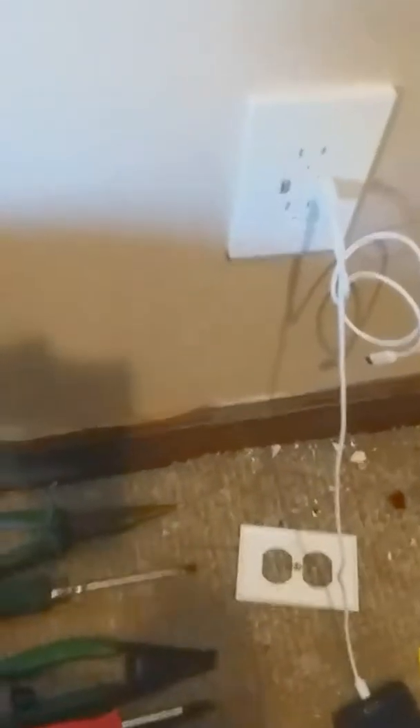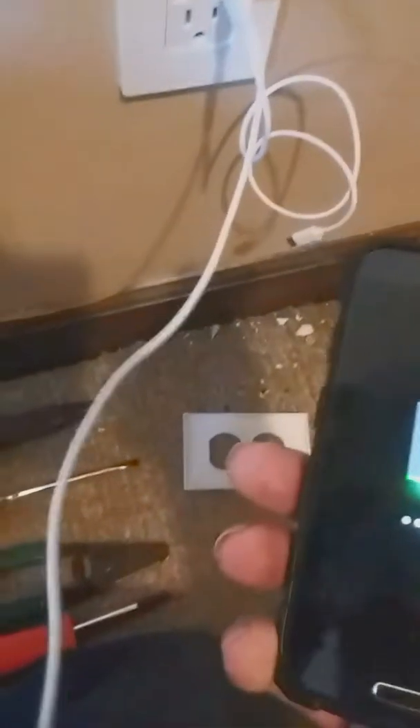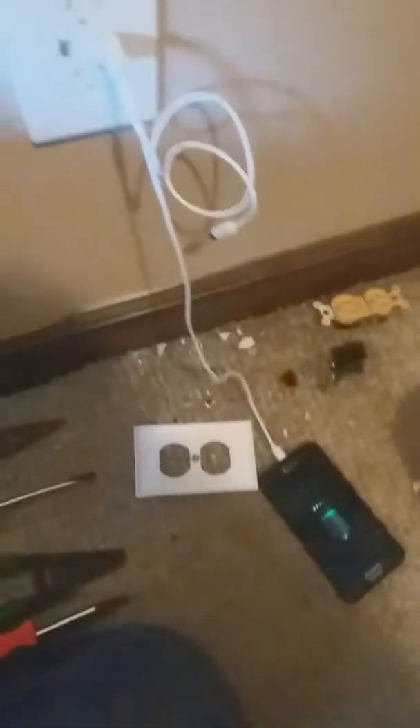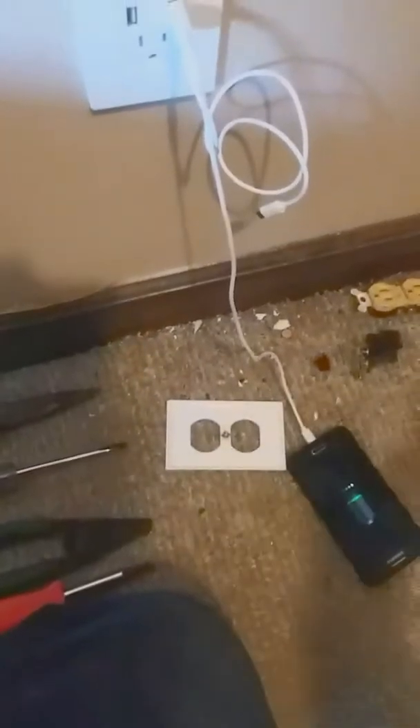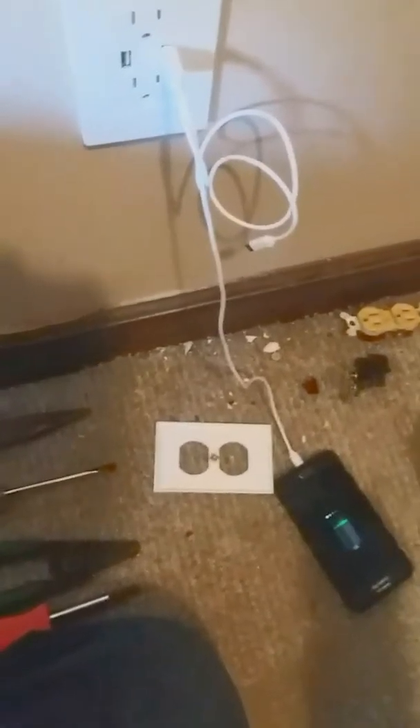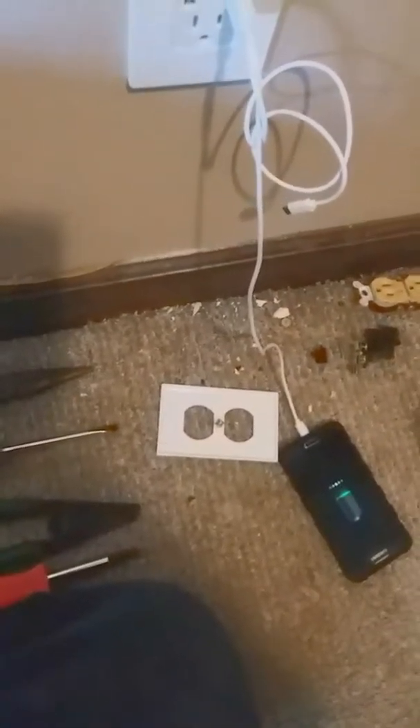This is Matt with Low Cash Homestead — we're back. We have the project completed. It's in, it looks pretty good, and it's functioning. We're using an old S3 here for video. As I mentioned in a previous video, everything we have here runs on cellular internet, so there's a lot of hotspot usage going on.